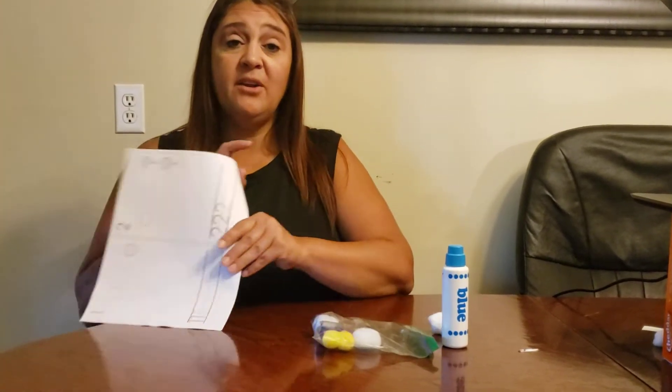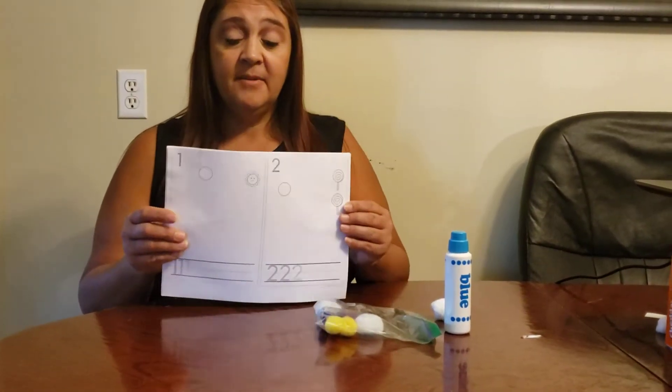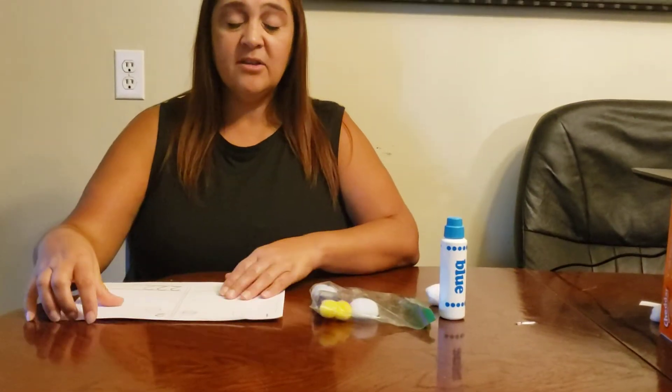Hi everybody from Woodland! So today I'm going to teach you how to use something else in your packet. I'm going to teach you how to use the numbers. Do you have these in your packet? There are a couple different ways you can use it.